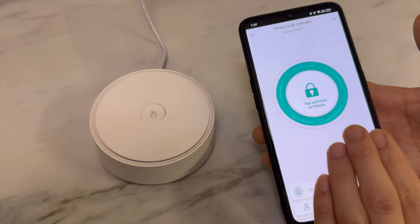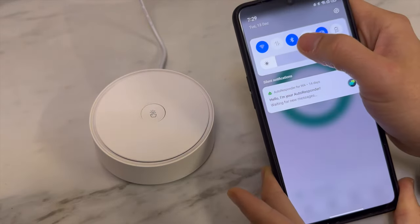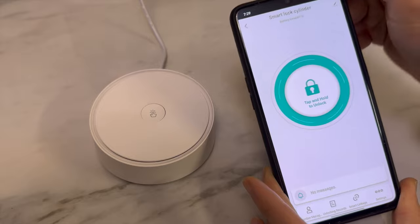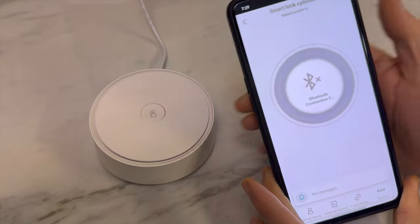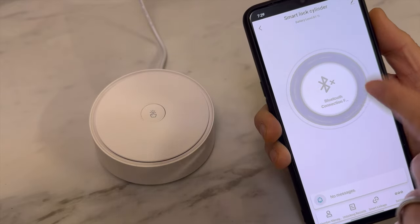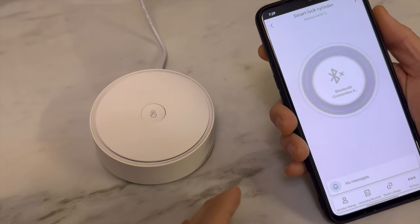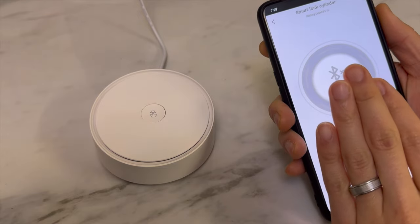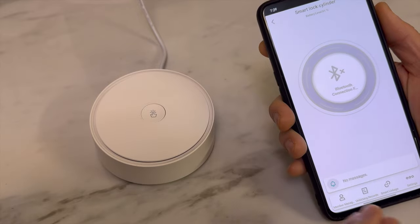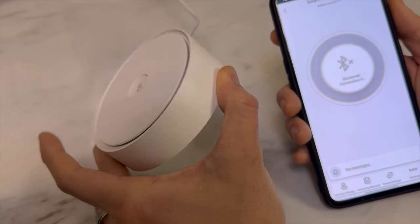With the smart lock, it uses Bluetooth technology, which means that unless you're really close to the lock, there is no way to operate it. If you turn off Bluetooth, there's no way to connect with your smart lock. So if you want to do remote access control — for example, operate the lock away from home, add a fingerprint away from home, or change the settings away from home — you will need to purchase one of our Koya Chia gateways.